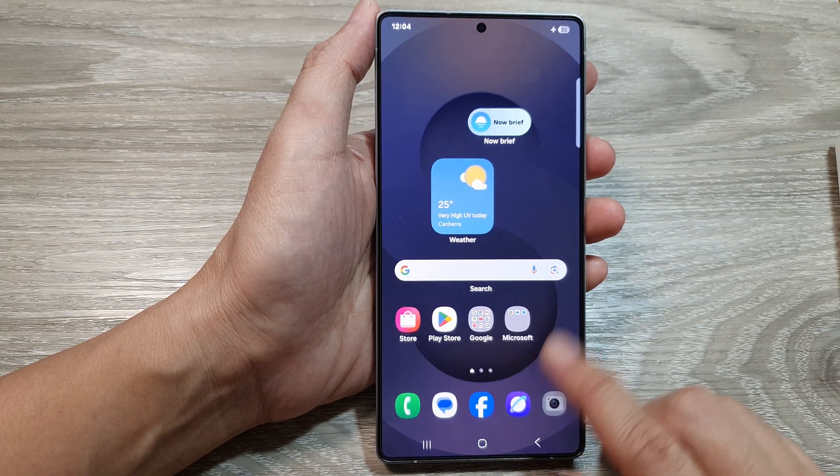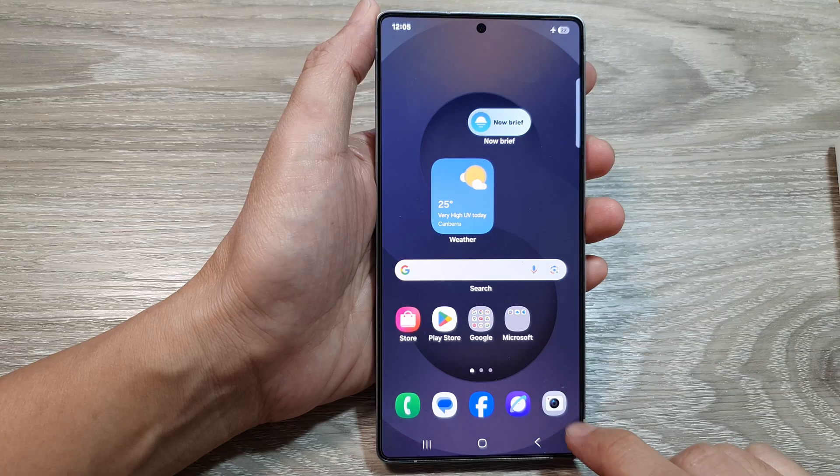Now, on the home screen or from the apps screen, open up the camera app.